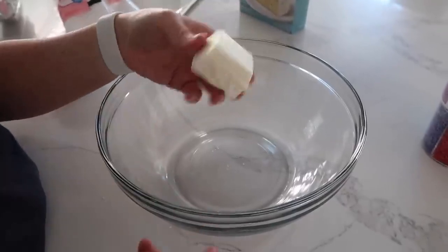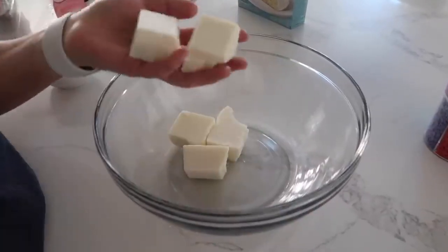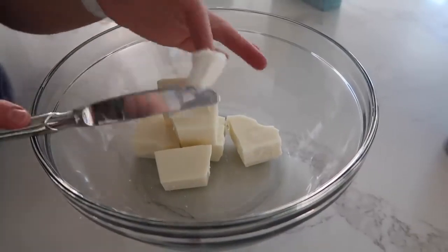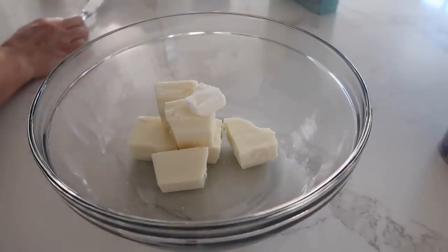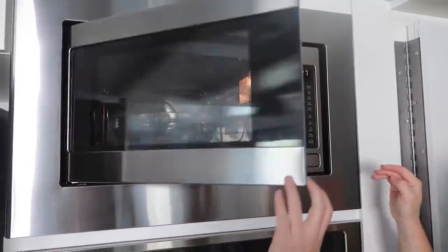So we have six squares of white chocolate almond bark — it tastes the best with this. And then I just have one teaspoon of vegetable shortening. We're gonna put that in there just because it makes the chocolate a little more liquidy. Let's microwave this and melt it all the way.